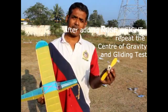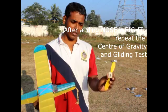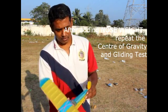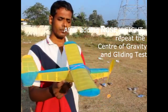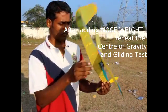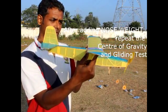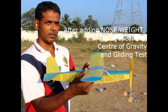Now we have added this nose weight. Whenever you add nose weight, you need to again do the CG check and also do a gliding test. I have added four nuts — you can see them. I will connect the rubber motor again to the hook on the propeller shaft. Now let us see how the center of gravity is affected. I'm just trying to hold it and balance it.